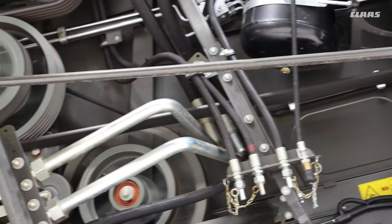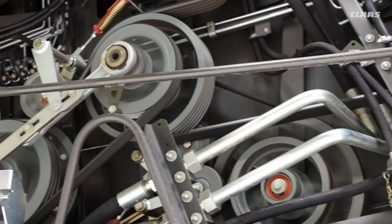Going towards the back, same again, and also down to the bottom tensioning for all the belts going down into your sieve drive.